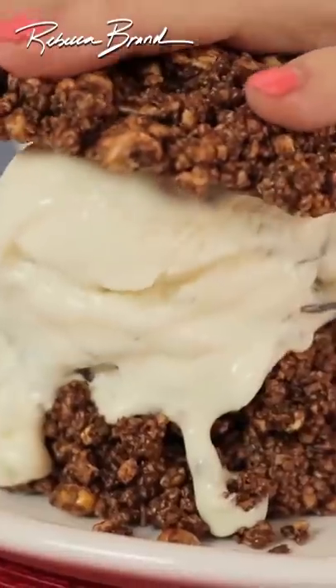Drizzle that chocolate — one, two, three — and top them. And time for the bite.